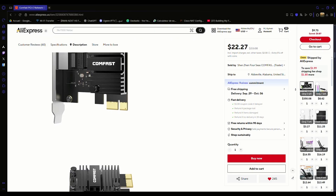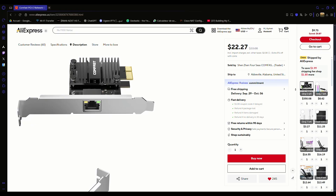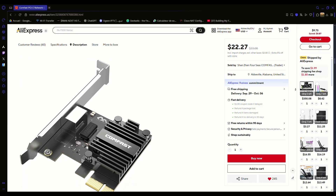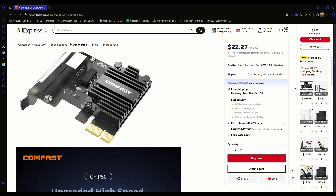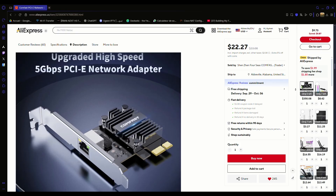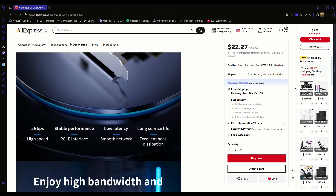Hello guys, today we are unboxing the CONFAST CP50, a PCIe network card that delivers speeds up to 5 gigabits per second. You can find the product link in the description below. Now let's get to the unboxing.